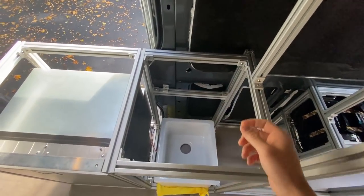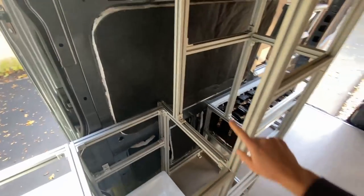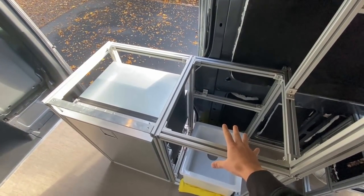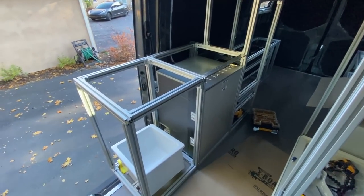If I try and reach back to the imaginary faucet, my arm is colliding with this structure right here. I think that this is kind of an awkward place for the sink, and I'm going to swap these two. Just like that guys, we got the sink on this side and the fridge on this side. On my last galley unit, if I wanted to switch the side that the sink was on, I was remaking that entire thing — that would have taken a week. I love 80-20.